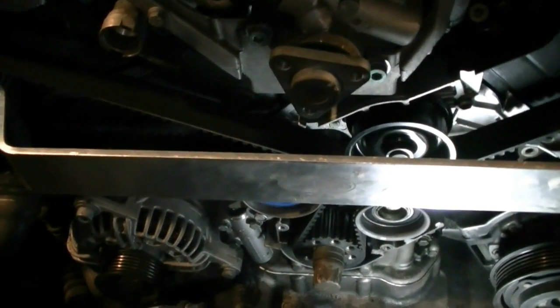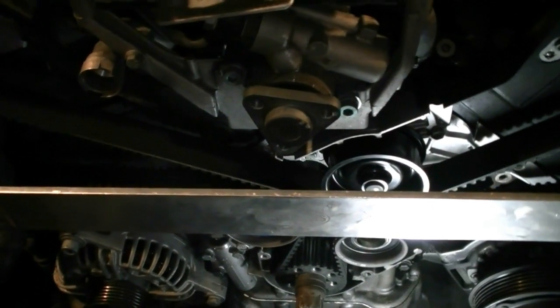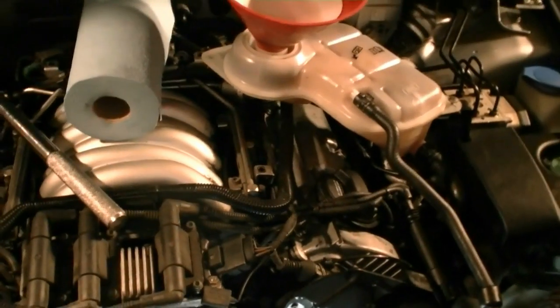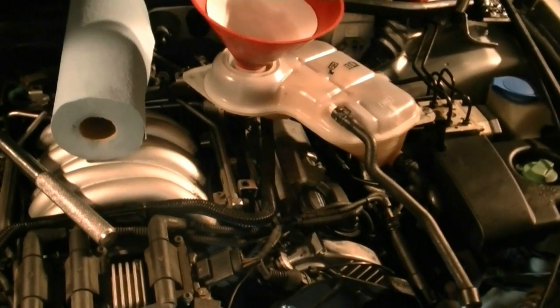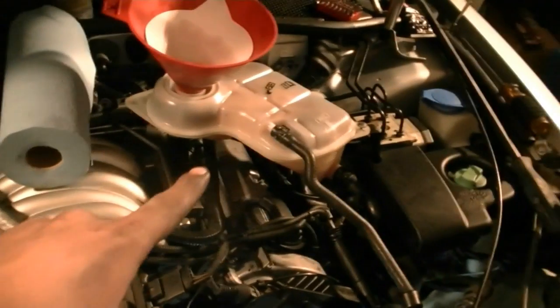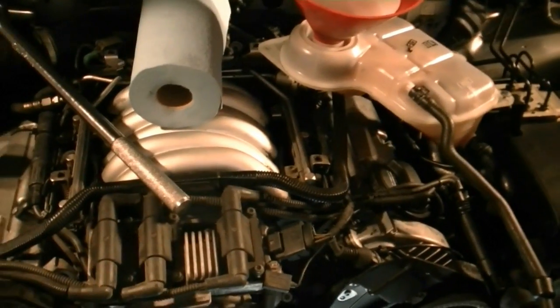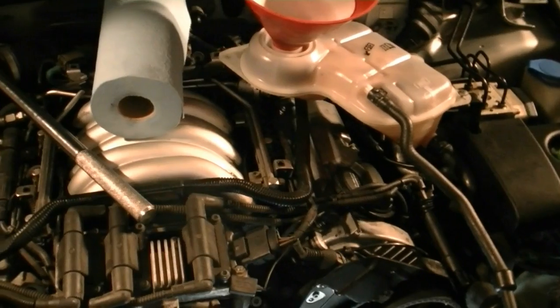Make sure you put the coolant back in the car. We already did to check for leaks — just keep adding coolant and bleed the system. Open your heater and while the car is warming up it's going to burp. Try to keep your coolant reservoir higher than the rest of the engine so it's easier to bleed the system.